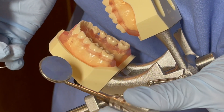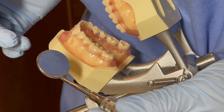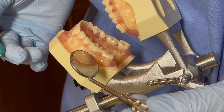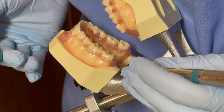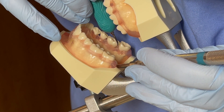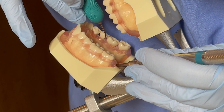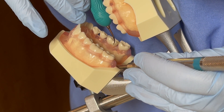For number 29-30 lingual aspects, I will be sitting at 10 to 11 o'clock with the patient in supine position and head tilted towards me. I will repeat the same procedure as the buccal aspect for the lingual aspect of numbers 29 and 30.